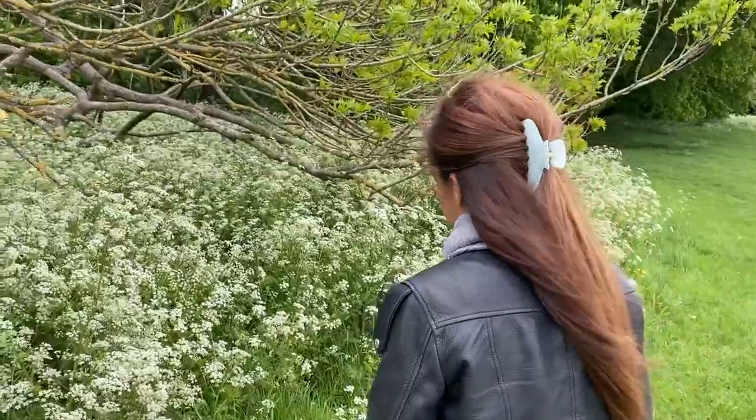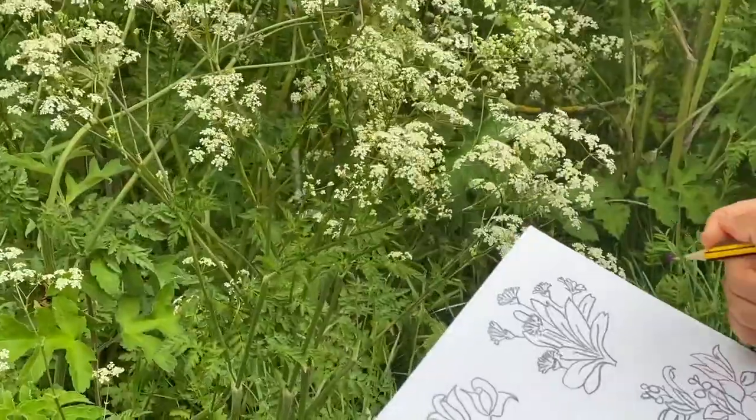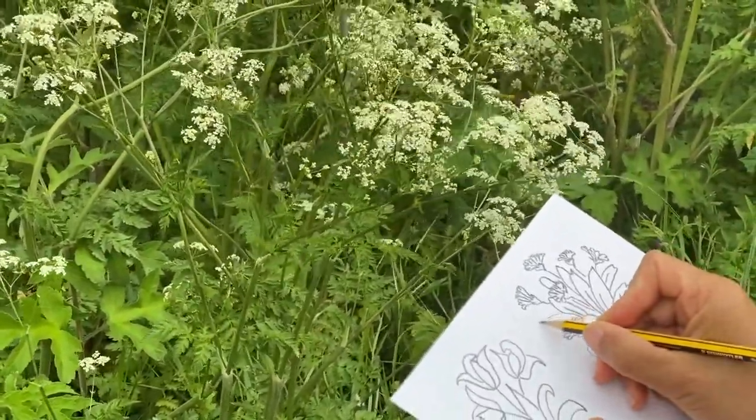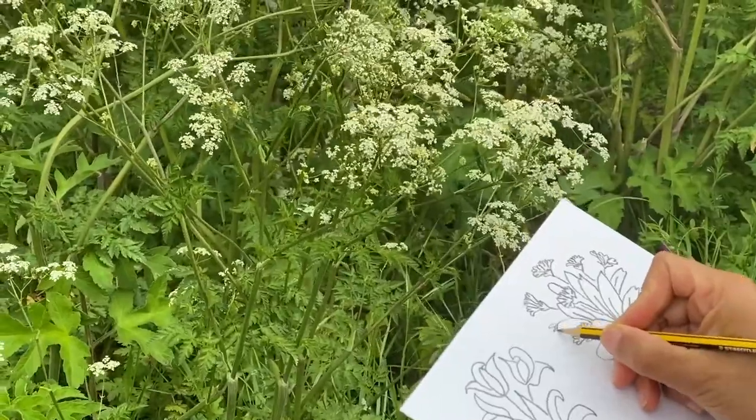The next time you are outdoors, have a go at drawing some of the plants and get up really close like Imogen. She really enjoyed spending her time observing nature.